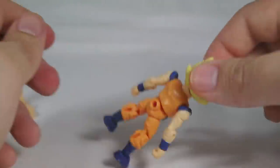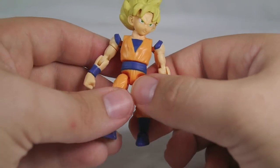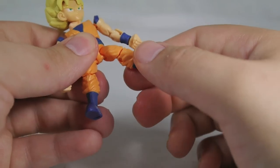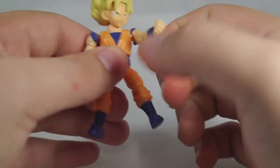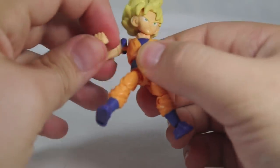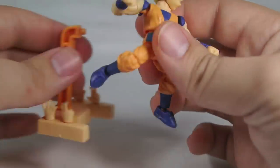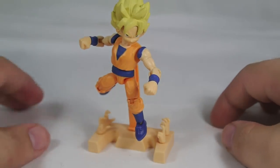It's a nice little figure. I don't have any loose joints at all on most of these figures, so I have to give them props for that. The 66 Action line usually has some problems with joints popping out, but that is not the case with these — I don't have any problems with any of the Dragon Ball figures whatsoever, which is definitely nice. And with these stands you can get some pretty cool flight poses as well.